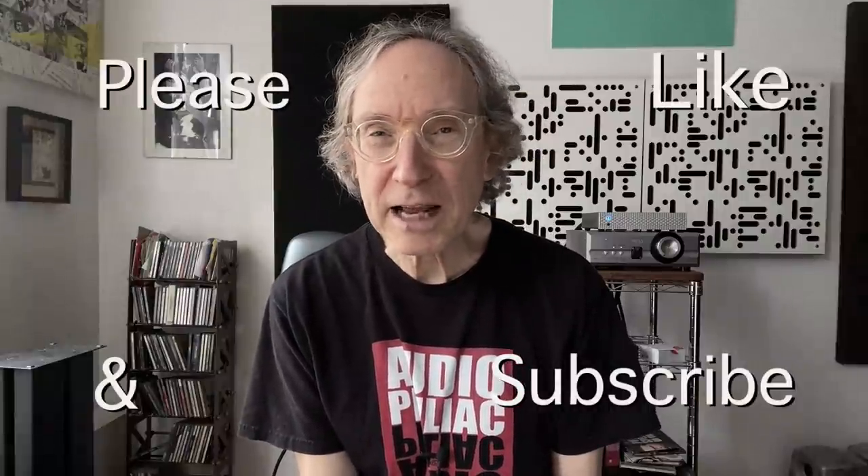My name is Steve Guttenberg and I am the Audiophiliac. If you like what I'm doing here on the channel, please hit the like button and subscribe — it means so much to me. I put so much into these videos but I get so much back hearing from you guys all over the world — Finland, Denmark, Puerto Rico, Australia, the United States, Canada, England, Germany, Japan. Also please check out my Patreon at patreon.com/audiophiliac — Patreon now accepts payment in dollars, pounds, and euros. Thank you for watching and I hope to see you back very soon.